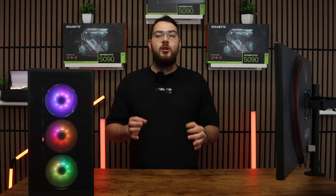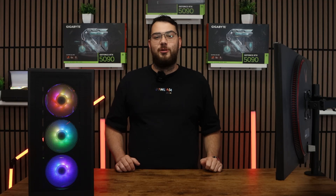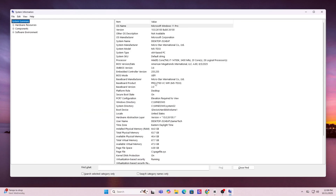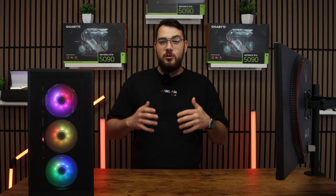Before we download anything, we need to know the exact make and model of your motherboard. On Windows, press the Windows key and type in System Information. Open it up and under system summary, look for baseboard manufacturer and baseboard product. That's your motherboard's brand and model.